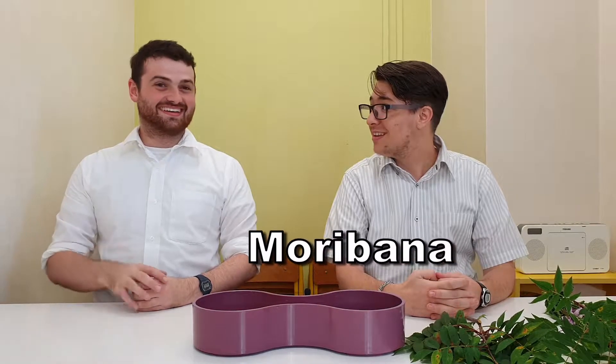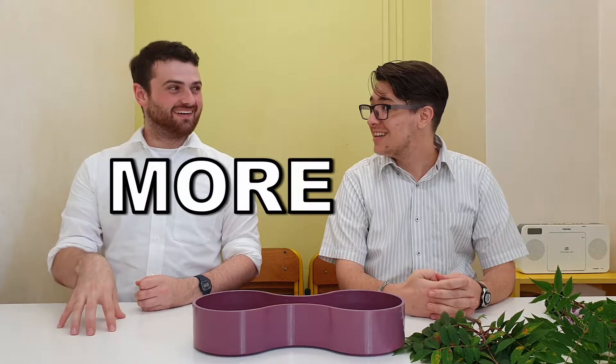Moribana. Moribana. Get it? Two. More. That's actually pretty good.